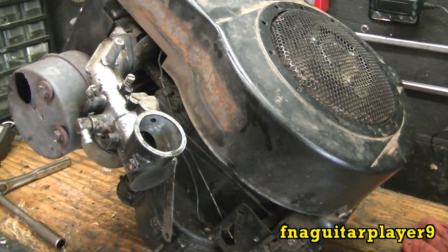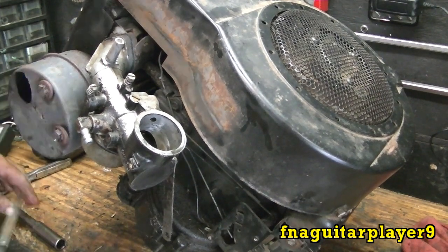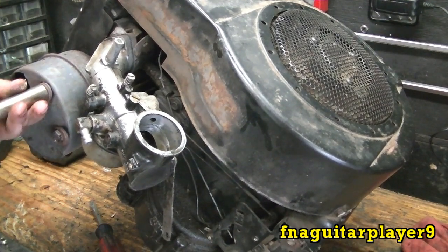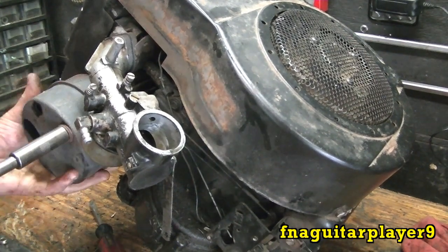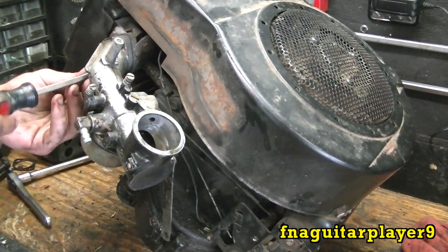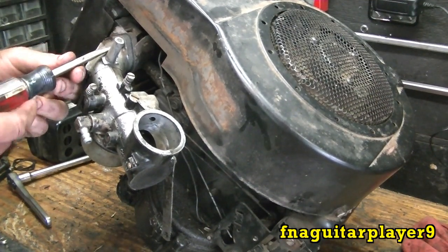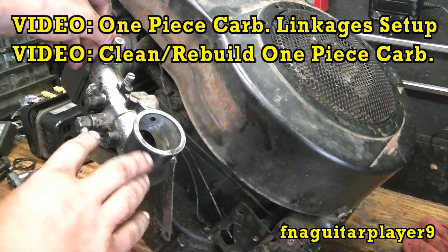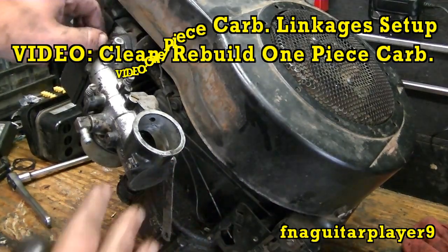The muffler just comes off like that — it's missing one bolt. There are two bolts here, five-sixteenths. I'm going to take the muffler off and get it out of the way. It's broken anyway, so I'll probably put a different one on it. Now I can get to the carburetor easier. Take these two bolts out — if they're real tight you can use a wrench on it. You've got your linkages here. I'll put a video link up top to give you more detail on all the linkages, because I'm going to skip some of the smaller stuff and get to the actual rebuild.